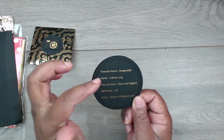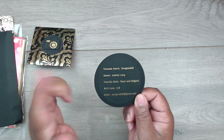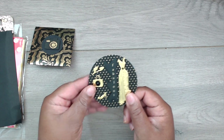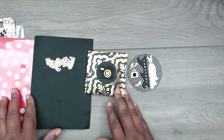Her YouTube channel is SewGoodAll. Her name is Audrey, her favorite style is clean and elegant, her birthday is April 8th, and she has her email on there for you to contact her if you'd like to send her some goodies. Thank you so much, Audrey, for playing!